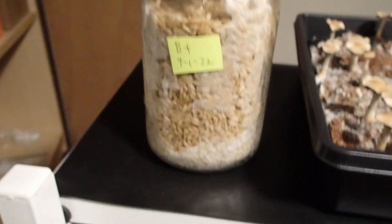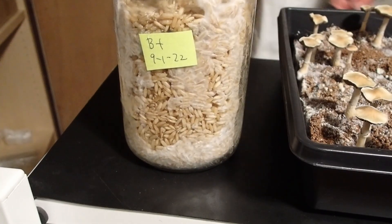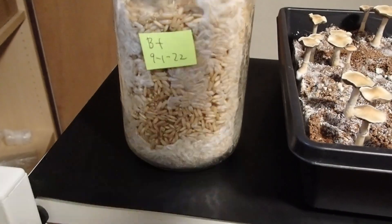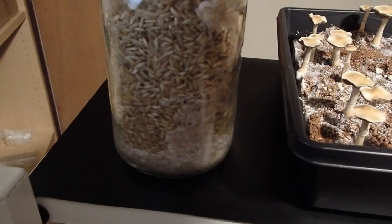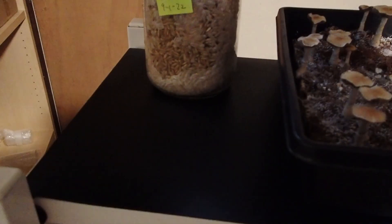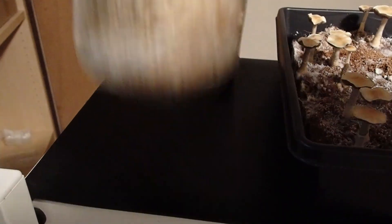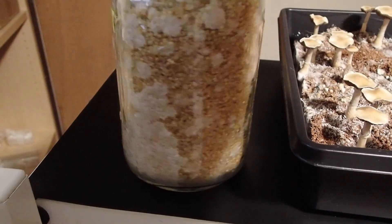Over here we have the grain spawn. So this is one example using brown rice. And then behind it, this one was inoculated on the 27th and this one was inoculated on the 1st. So it really likes the brown rice quite a lot. And this is whole millet.